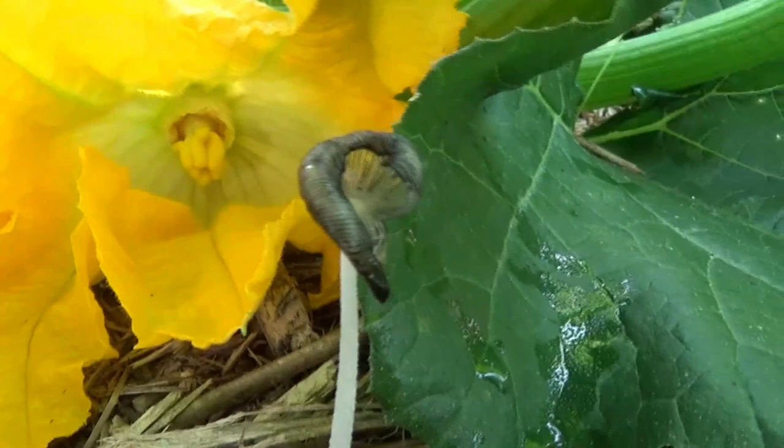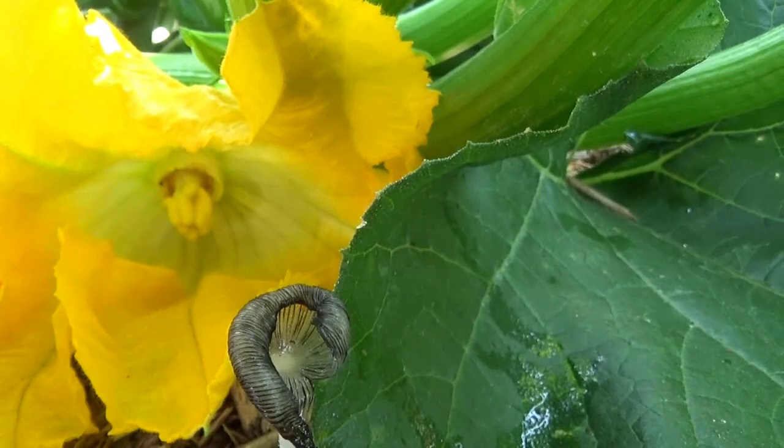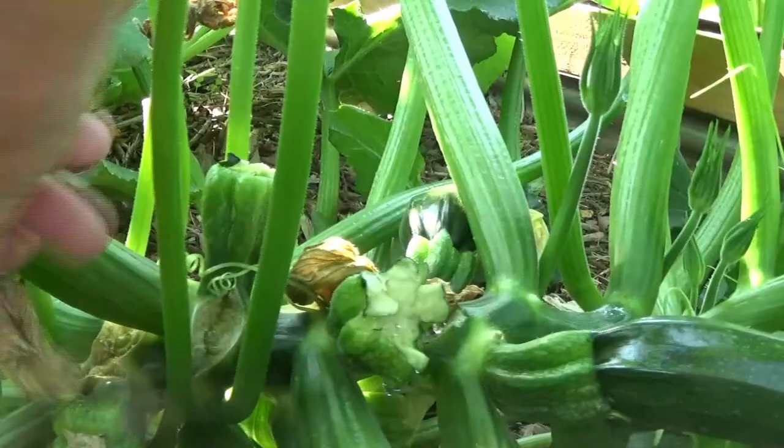So we're going to take the q-tip and rub it from the male and then put it on the female. In the meantime you can see we've got some squash, and those would not be the size they are if we had not pollinated them. They're about ready to pick. We had one at the very first — I can't remember which one — but we didn't pollinate it and it just basically shriveled up and died.